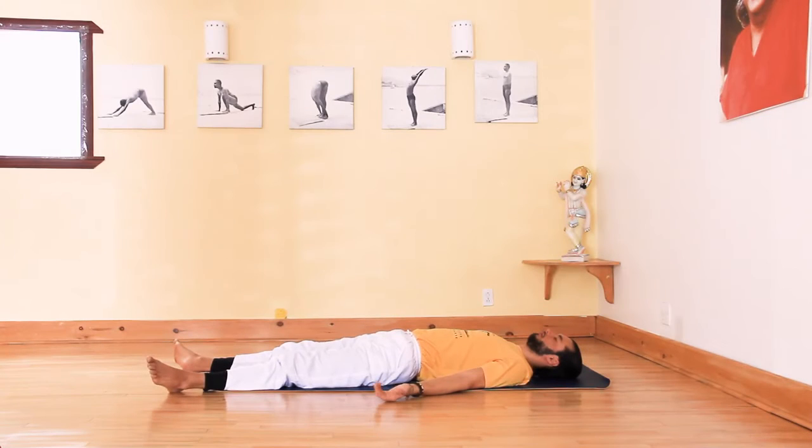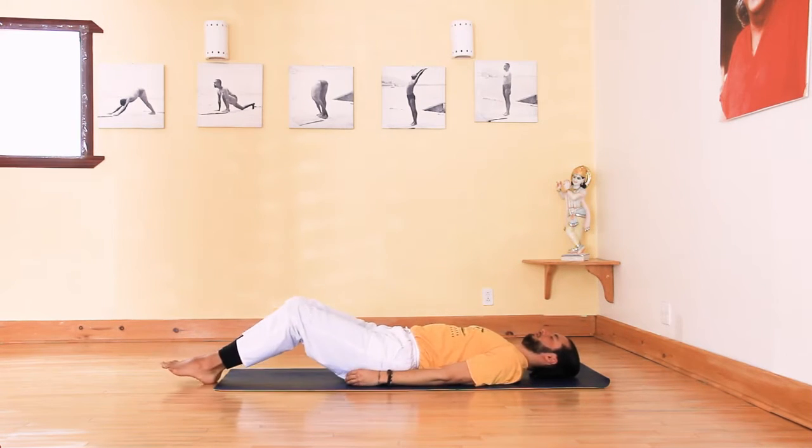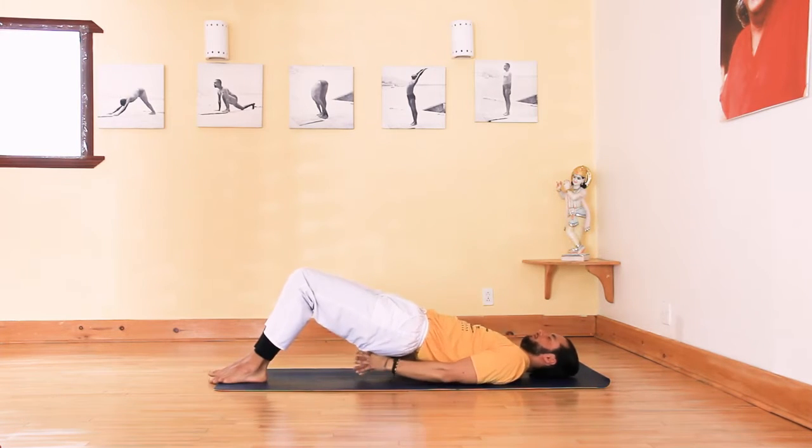The Fish, Matsyasana. Lie on your back with your legs together. Place your arms under your body with your palms facing down towards the mat. Tuck the elbows in as much as possible.